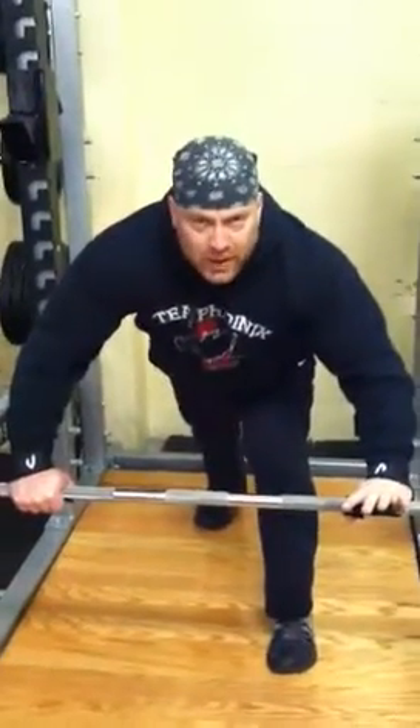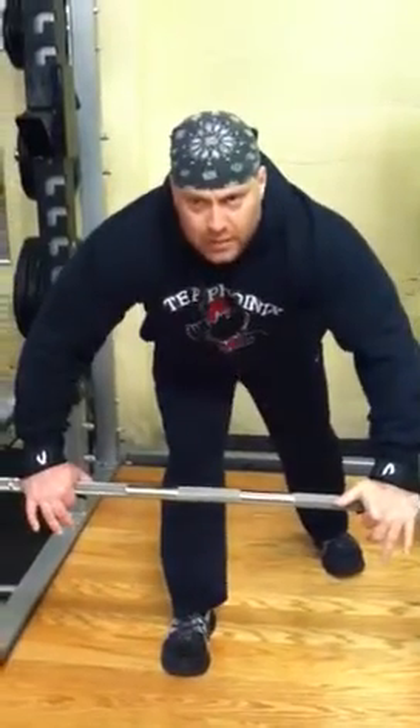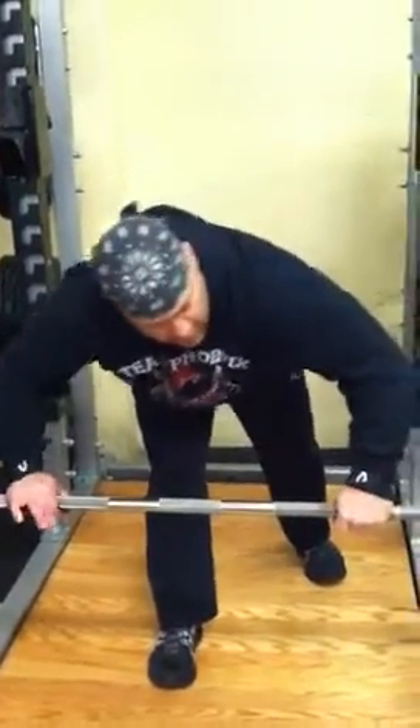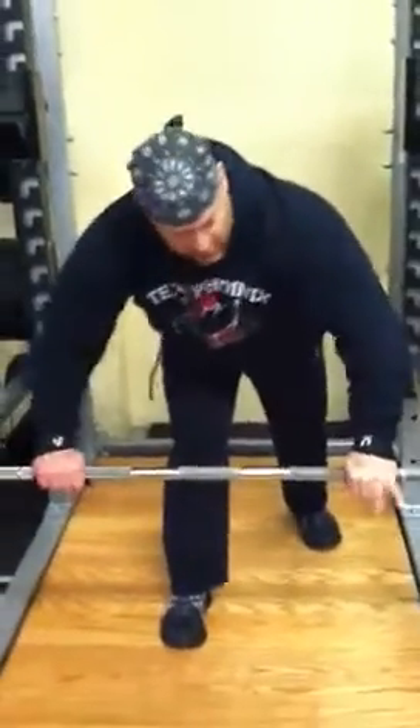You'll see that it starts near your pinky and works its way towards the thumb. Once you have it there, keep the strap so it stays on the bar and roll the bar towards you — that's going to tighten everything up, and you should be good to go.